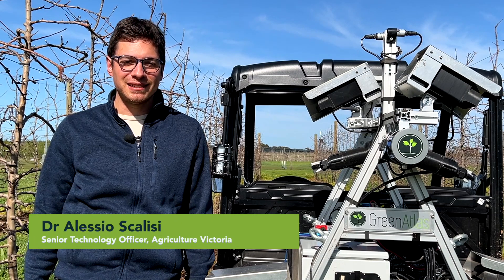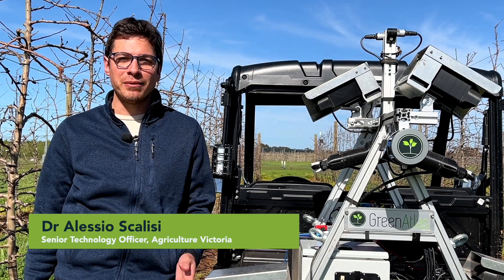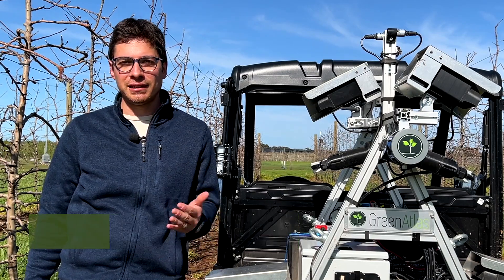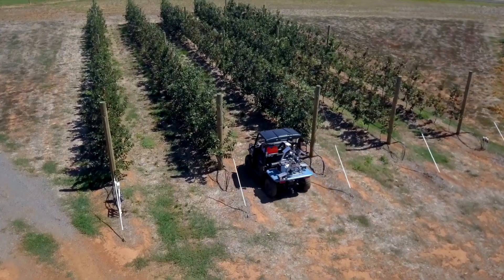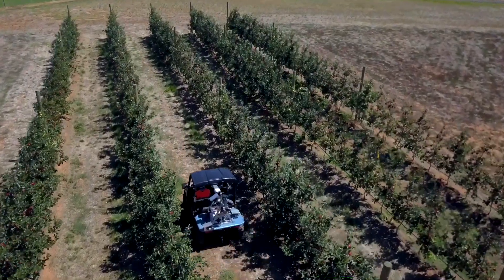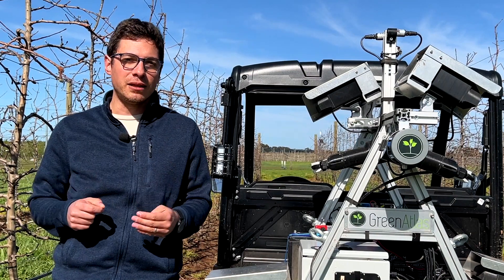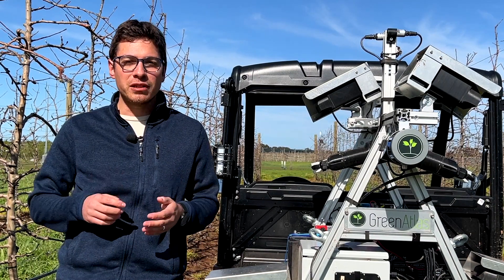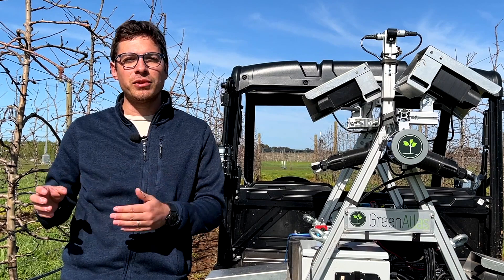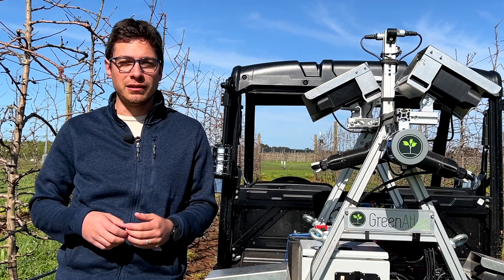Hi, my name is Alessio Scalisi and I work for Agriculture Victoria Detatura Smart Farm. Today we are in the Sundial Orchard in the section planted with Bravo apples, and I want to show you how we use Green Atlas Cartographer to predict pruning weight. What we do is scan the orchard before winter pruning and then scan again after winter pruning, assessing the variability of the wood area in the block.